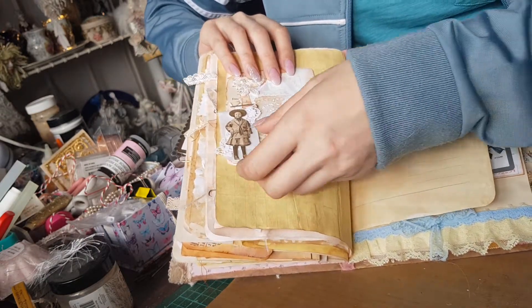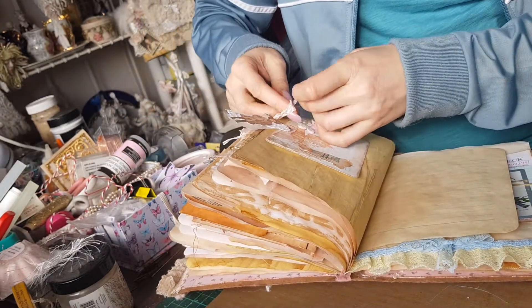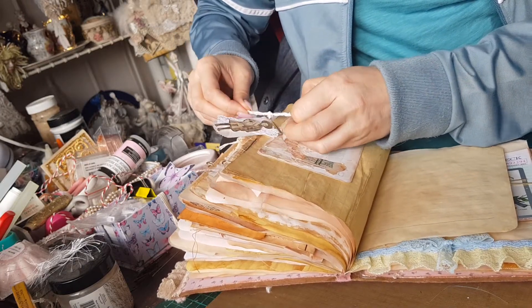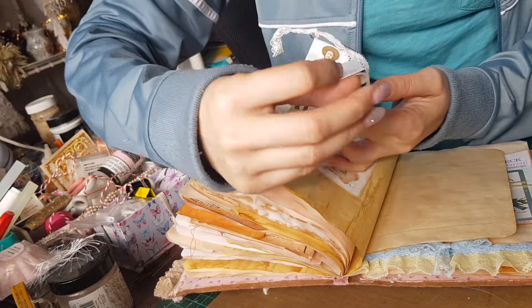Over here I made these a while ago — these are little pins. And these are the most cutest little glassine bags. I'll show you — look how tiny they are.